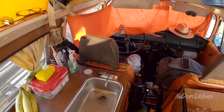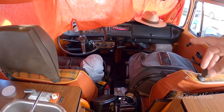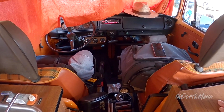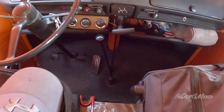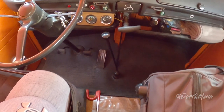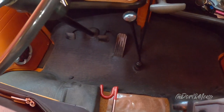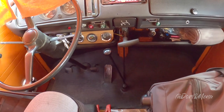We have our stereo system — Bluetooth and everything. This is the cabin area. The gear shift is like an old school bus — that's why they call it a bus. And it's not synchromesh, so you need to know where your gears are. I love the gas pedal — it really looks like a bus. It's a manual with a clutch. I haven't seen a clutch in years.